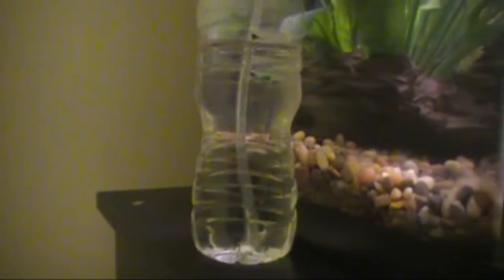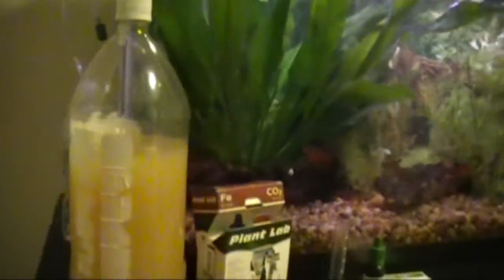One more thing: during your CO2 production, what will sometimes happen is the sugar will sink to the bottom of the bottle. What you can do is just shake the bottle and you'll get a result. Do that a couple of times — you can do that every day to make sure you utilize all the sugar. Just because your CO2 stopped producing doesn't necessarily mean all the sugar has been used up and turned into alcohol.